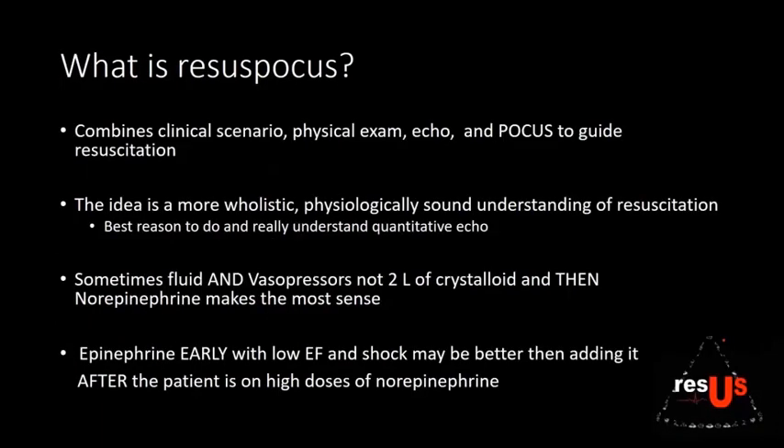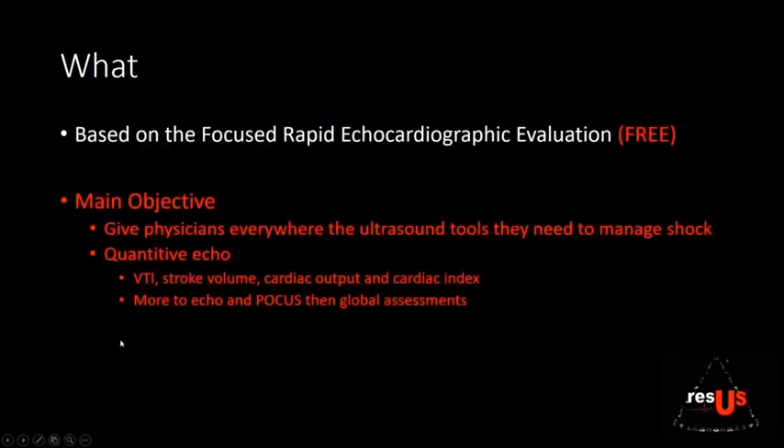RECESS POCUS combines your clinical scenario, physical exam, and ECHO to take care of your patient. It's a holistic, physiological understanding of your resuscitation. Sometimes fluid and vasopressor management means epi early with a low EF and shock may be better than adding it after the patient has been on high-dose norepi. RECESS POCUS is based on the Focused Rapid Echocardiographic Evaluation, or FREE, which is what we do here at Shock Trauma.